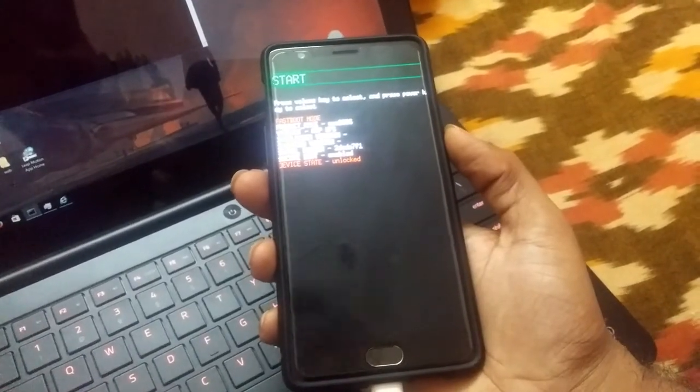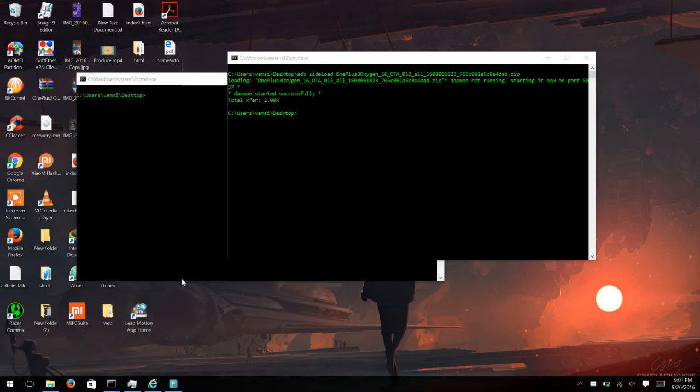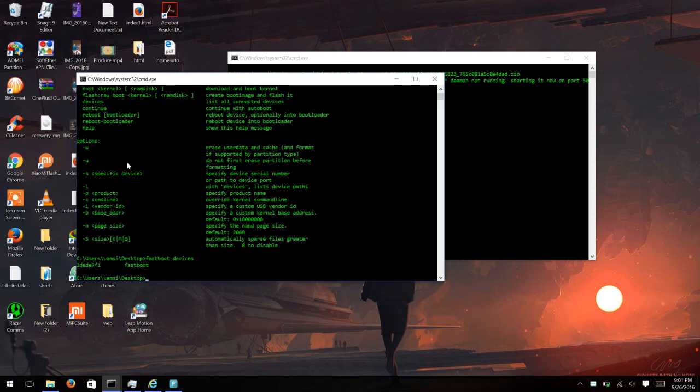Now let's go to the PC and flash TWRP recovery — the process is similar to before. Hold Shift and right-click in the folder where you downloaded TWRP, then select 'Open command window here.' You can verify the device is recognized by running 'fastboot devices' — you can see the OnePlus 3 is in fastboot mode. Now let me flash the TWRP recovery. Links for downloading TWRP will be in the description below.